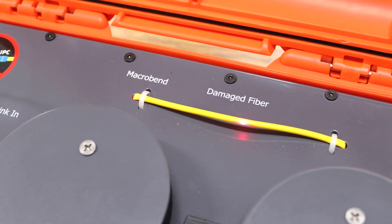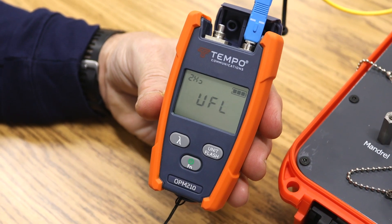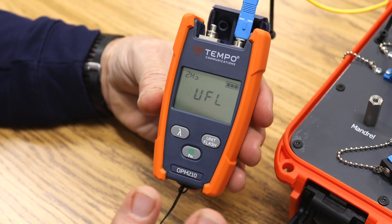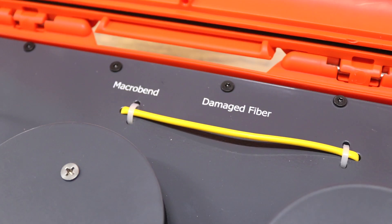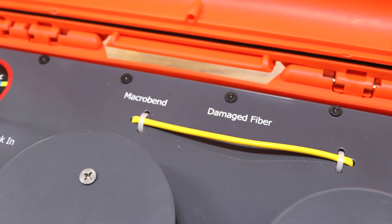Also, in the VFL mode on the OPM-210, there's what's called the modulation mode. You would press the unit flash button one time, and now the red laser light is blinking at two times a second. If you looked at the damaged fiber, you'll see it blinking twice a second at the macro bend and at the damaged fiber.